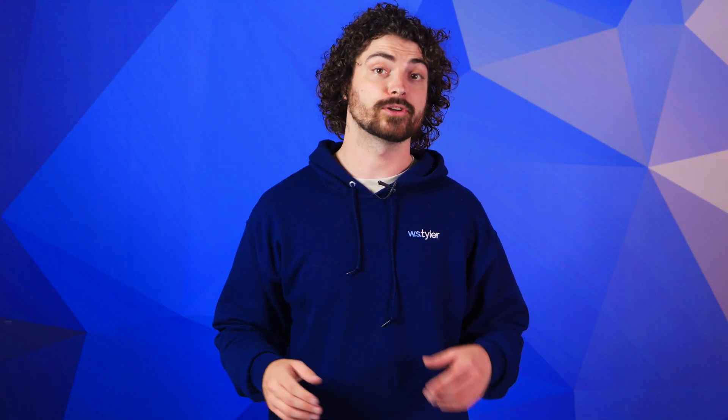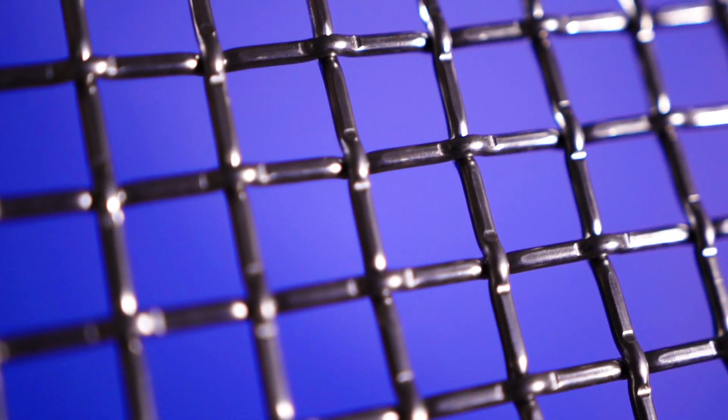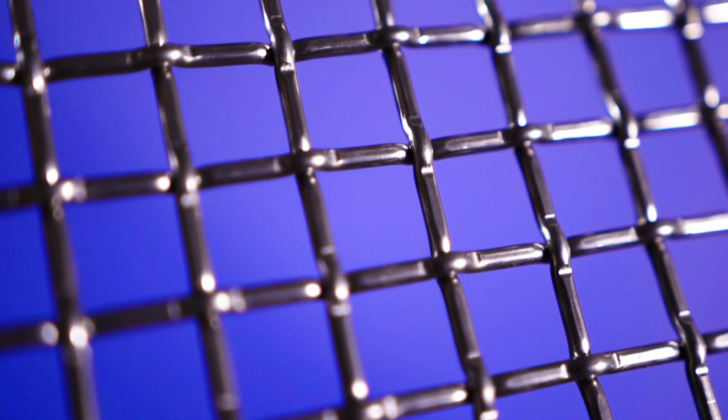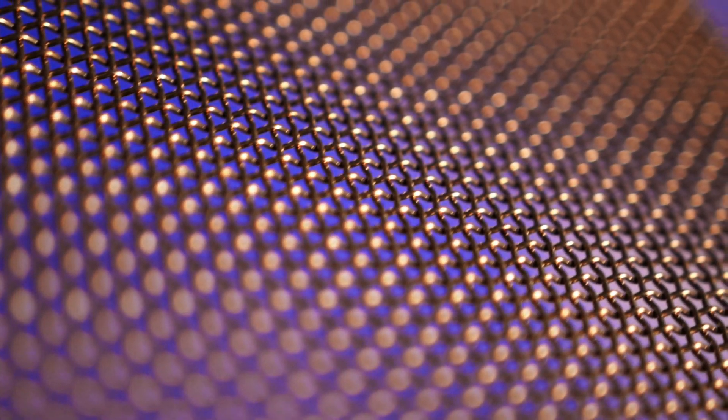Woven wire mesh, also referred to as woven metal mesh and wire cloth, are rolls, sheets, or components of interlocked metallic wires that undergo a weaving process to take on a specific weave pattern. The number of individual wires used to construct the mesh is predetermined, along with the weave pattern, wire diameter, aperture size, micron rating, width, and length.